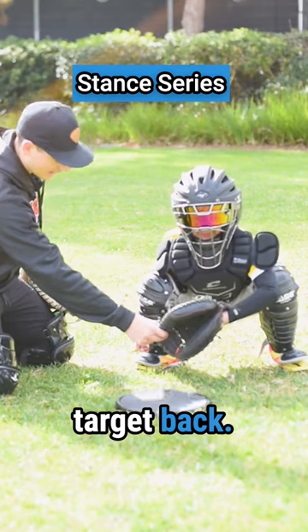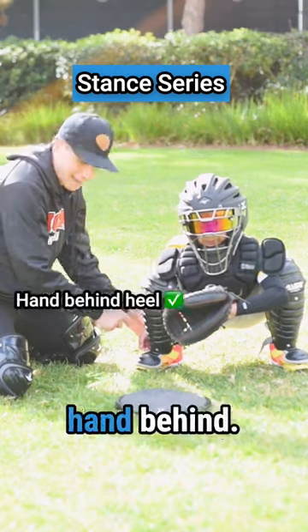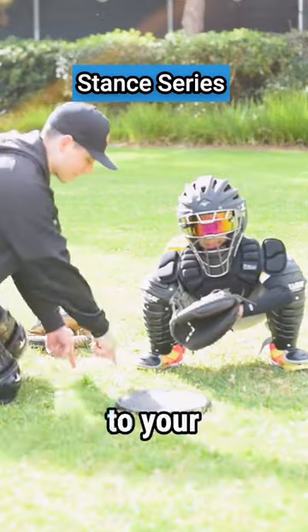Very nice. Get that target back. Look at his shoulders being forward. But right here, very nice. Low target, hand behind. Looks really good. Come back to your sign stance.